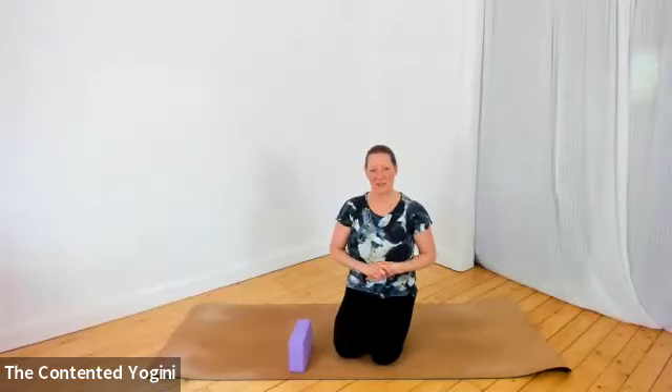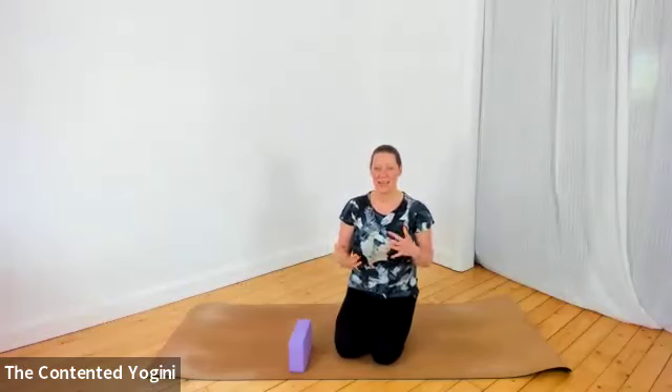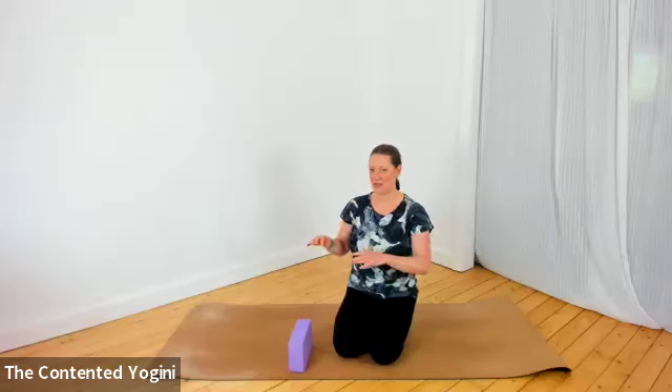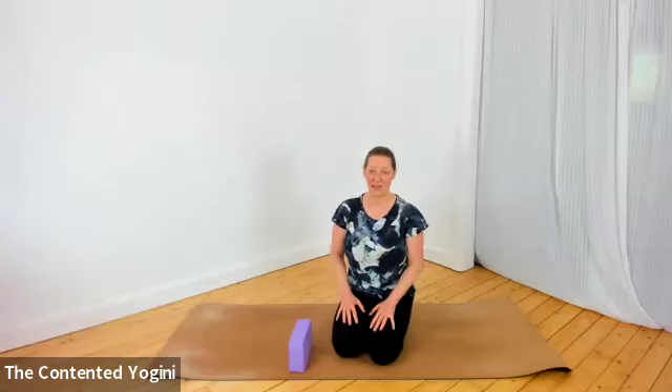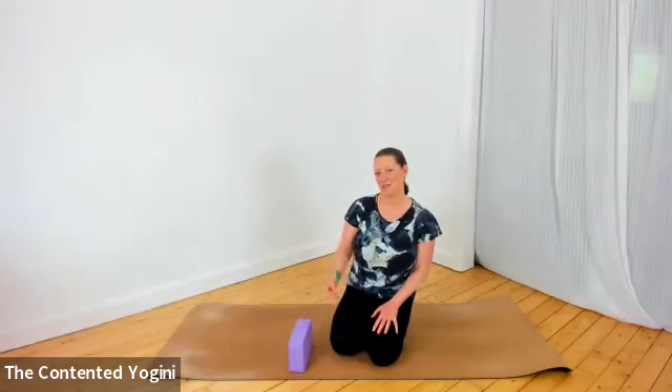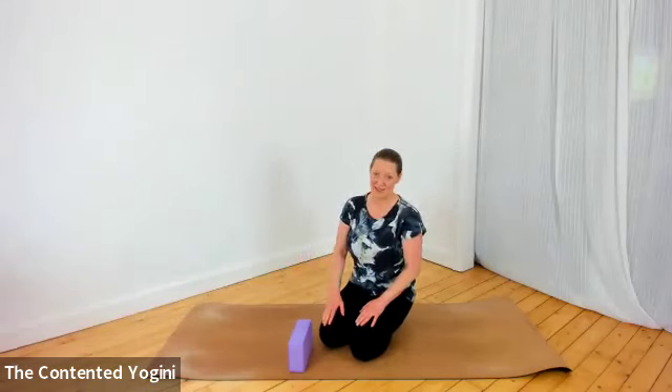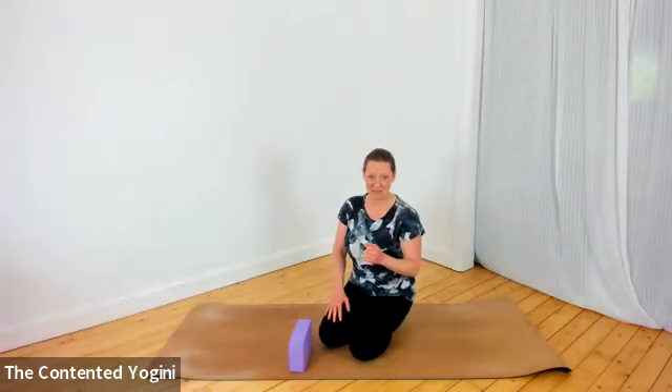Namaste and welcome to this short video practice. Today we're looking at different variations of the forearm plank. I'm going to take you through a few. We've done these this week in class, so I just wanted a short video to share with you some different variations — some of the ones we did in class and maybe one or two that we haven't.